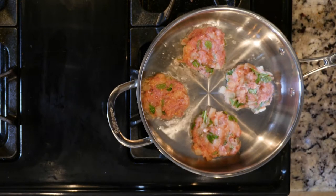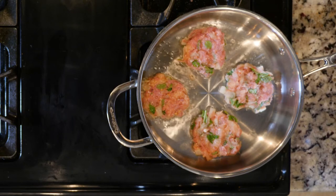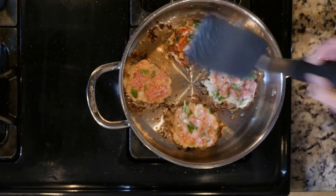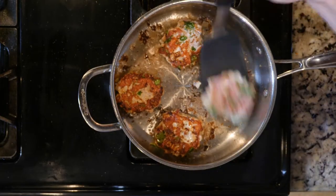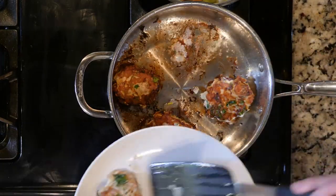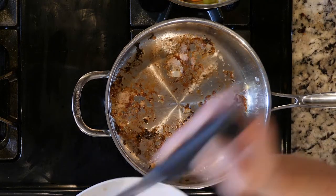Overcrowding can slow down cooking time. Cook the patties until browned, about five minutes, then flip and cook for another five minutes until cooked through. You can break open one patty to check — you'll know it's done because it will be white all the way through.